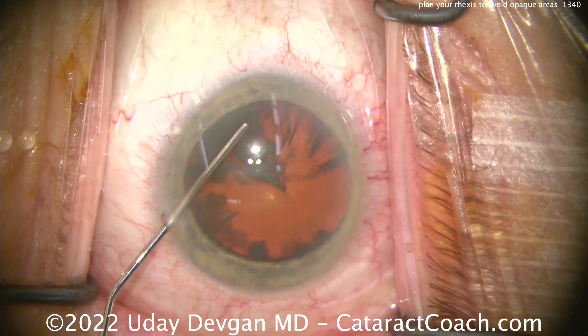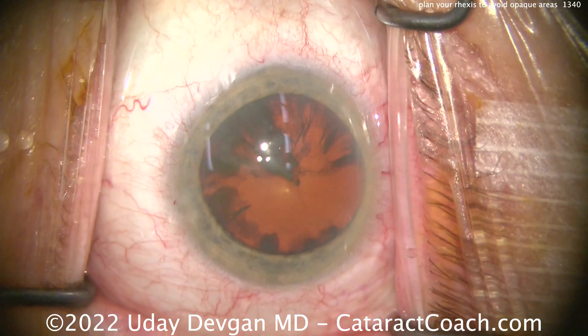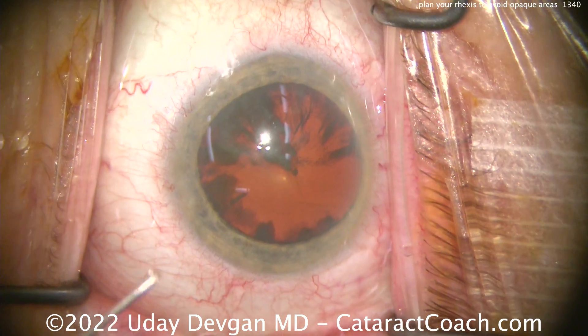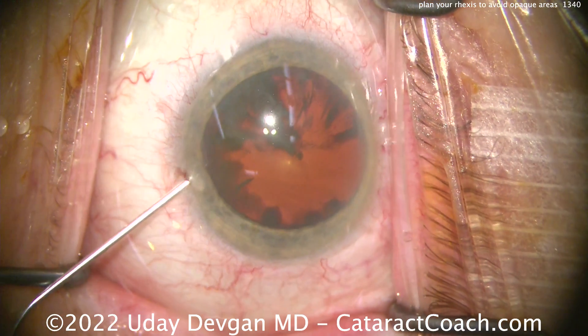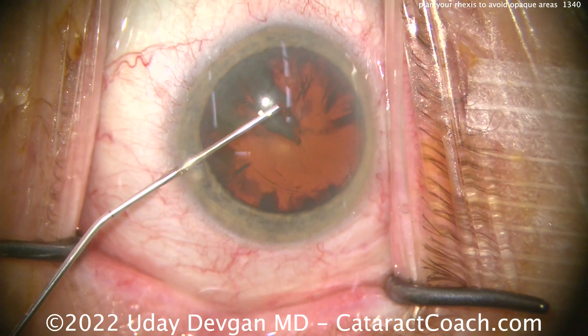Here's our cataract case. You can see a lot of cortical opacities. We can try and milk some of them forwards, as shown in the last video, but in this case they're quite extensive opacities and they're certainly going to be in the path of our intended 5 to 5.5 mm capsulorrhexis.